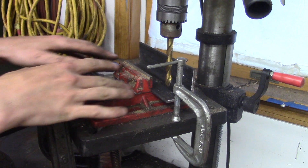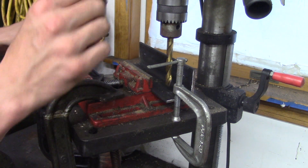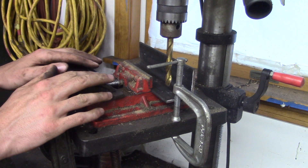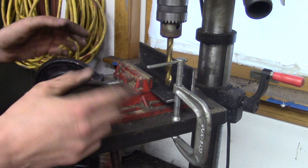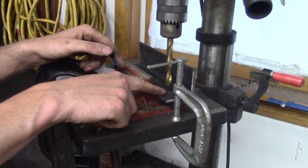I started with everything kind of loose, aligned everything the way I wanted, tightened the clamps down, checked it, made sure nothing moved, tightened down everything to final tightness, and we're ready to go. You can see I have the drill bit lined up for this hole.